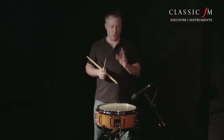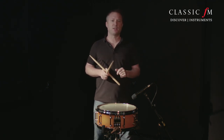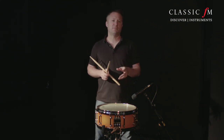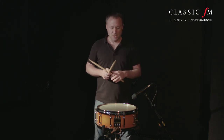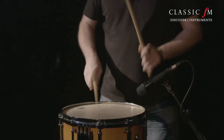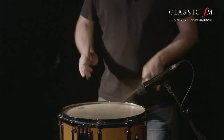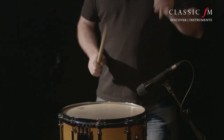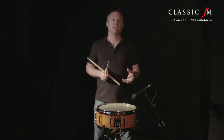Another composer that wrote widely for the snare drum in a very different way was Dmitry Shostakovich, and I absolutely love his snare drum writing. Most of his symphonies have significant snare drum parts, but none more so than the 10th Symphony, where in the second movement it's more or less a mini concerto for the snare drum. You get to play these wonderful riffs — really exciting and very Shostakovich-centred music for the snare drum.